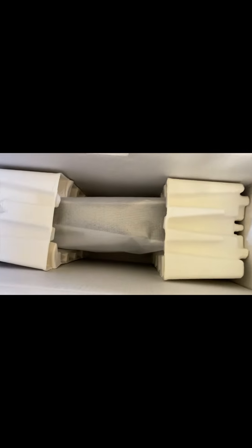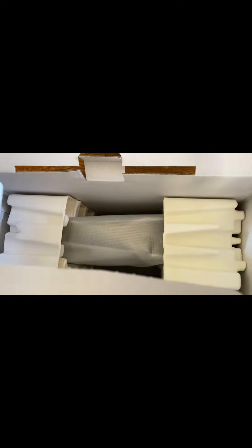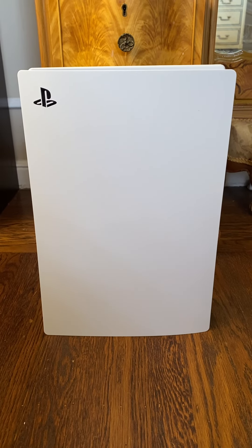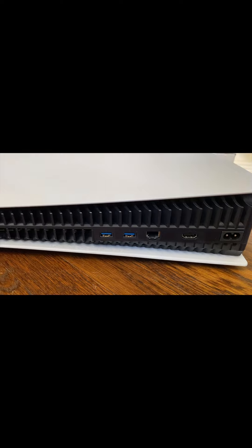All right, we're going to get rid of this packaging. I can see the actual console is being held together here and sturdy. Hopefully it wasn't jolted too much in the shipping process. So let's unveil the actual console. And there it is — look at that. There's my PlayStation 5, upright. Here are all the USB ports and everything on this side.